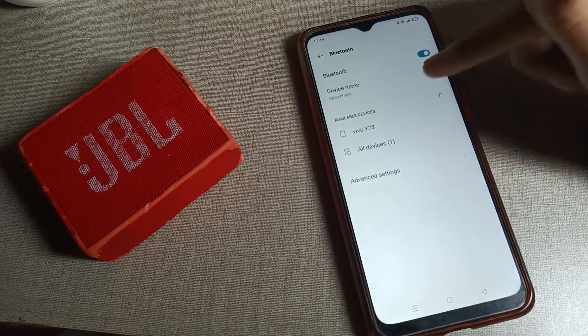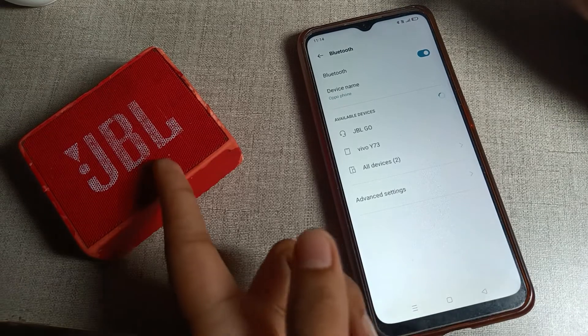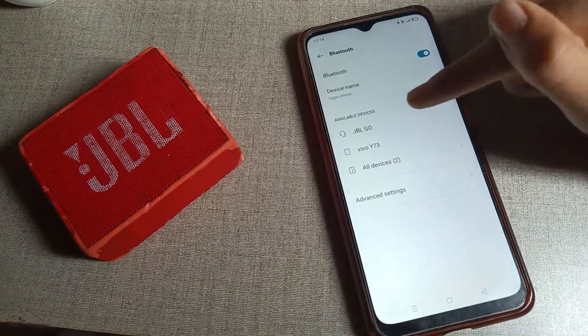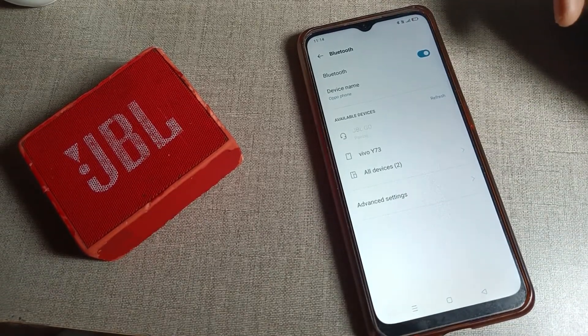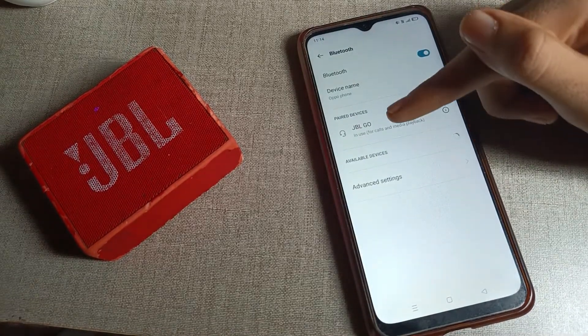Then refresh the Bluetooth list. After refreshing, you can see your speaker name. I have the JPL speaker, so you can see the JPL speaker name. Tap here to connect. After four or five seconds, you will see a notification — tap it and it will connect to your phone.